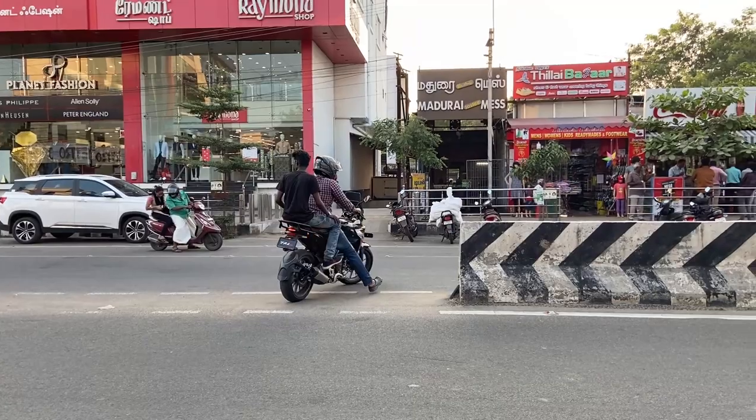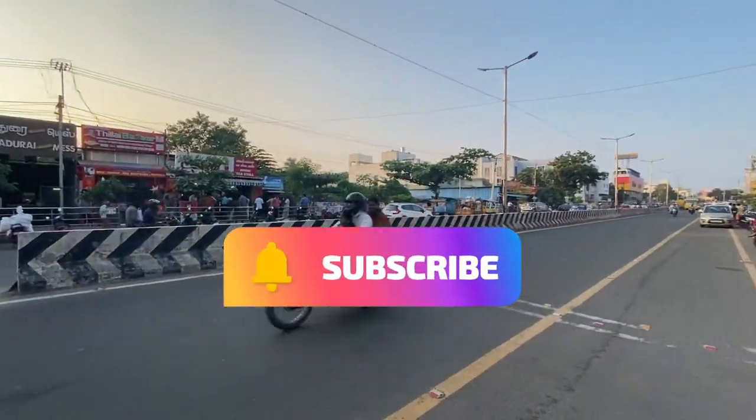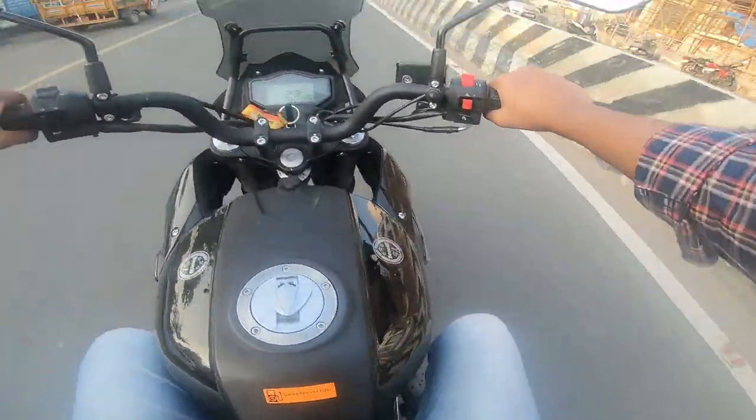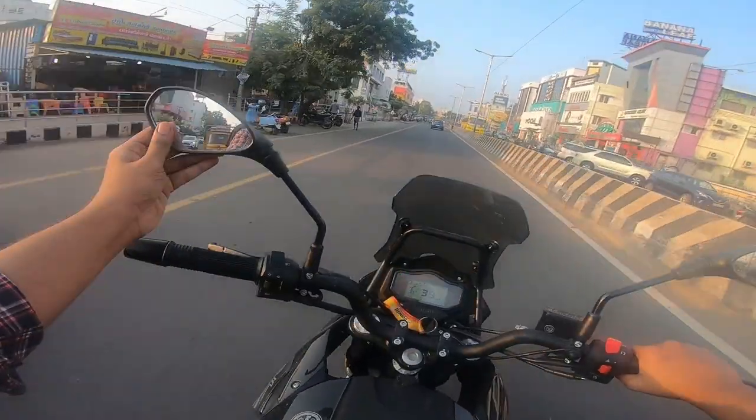Let's look at the helmet cam. How do you feel about the helmet cam? Subscribe for the full review video. Soon we will see on our channel — see you next time.